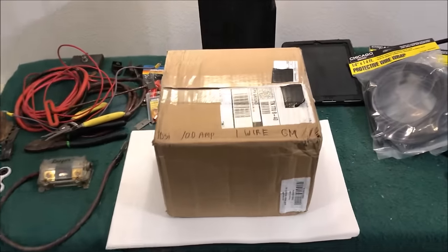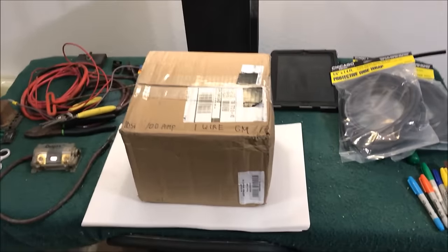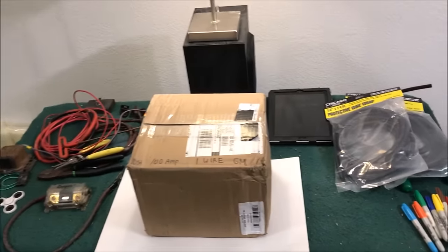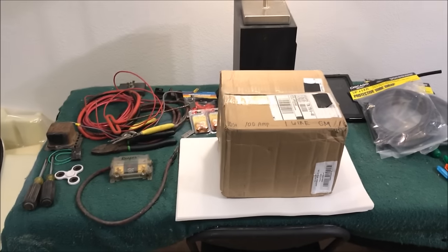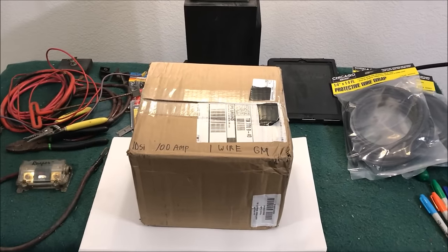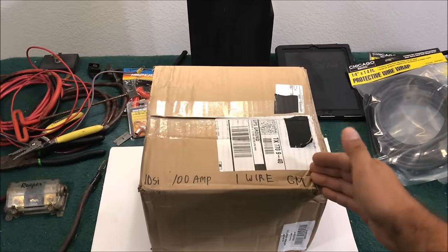Hello, I'm Chris and this is my GM one-wire 100 amp alternator upgrade video. We're going to set everything up and I'll give you a real good idea how to put it on your car. This video is meant to be used as a guide - I'll show you the way that I do it so you can research and figure out the way you want to do it. Now, we need to discuss this one-wire alternator so you really know that this is what you want to buy.